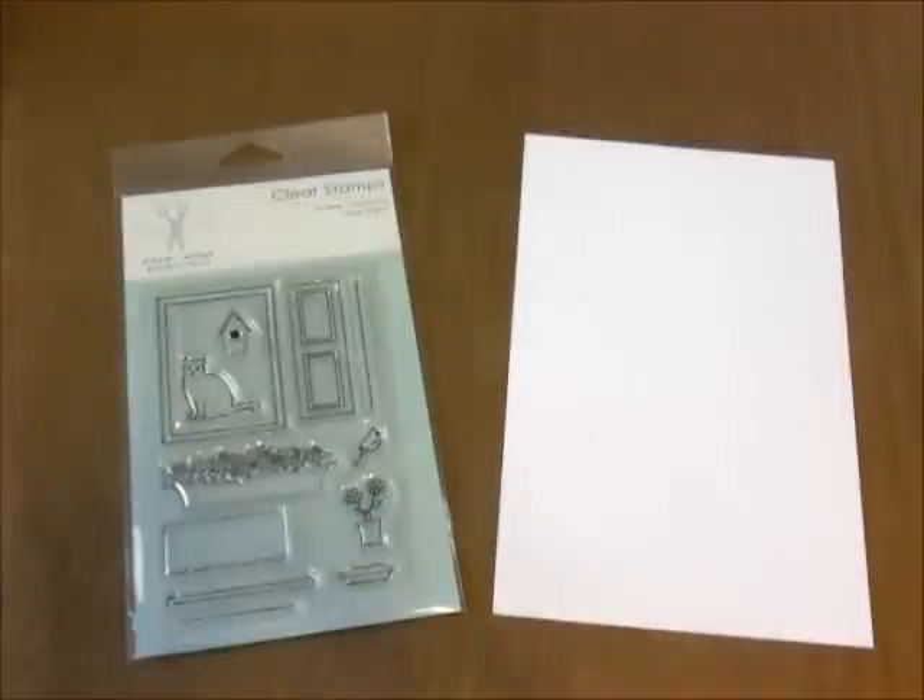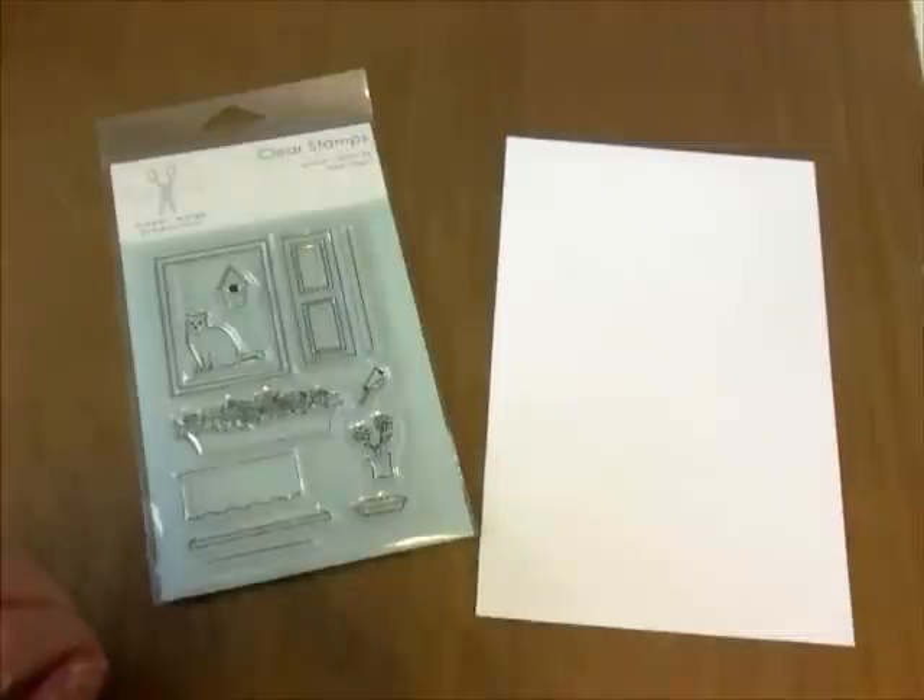Hi, it's Julie. Welcome to our first Paper Wings Productions video. In this first video, we will be taking a closer look at the new window set that was just released. This is a clear set and it's easy to use with acrylic blocks for making your stamping easier, where you can see how to put the pieces together.